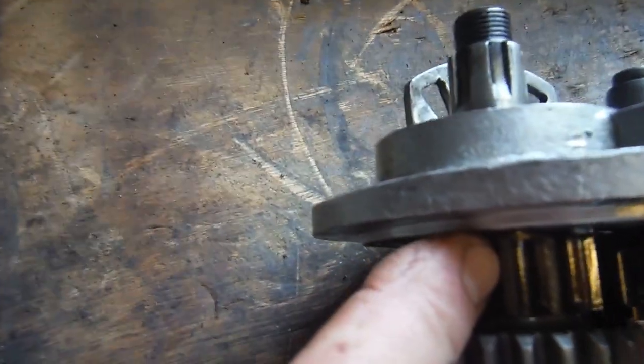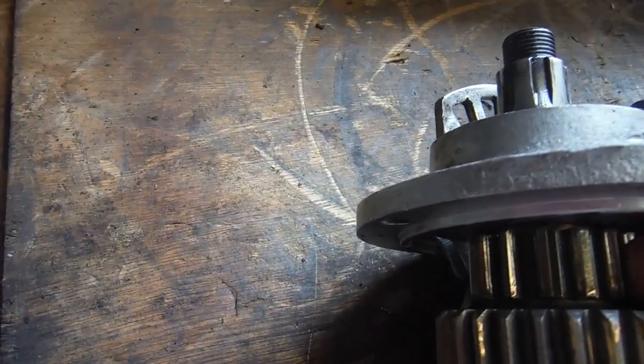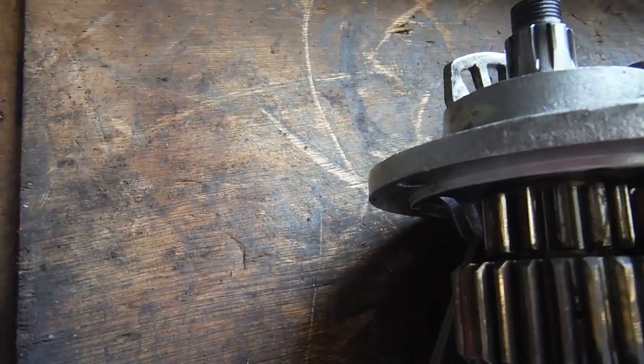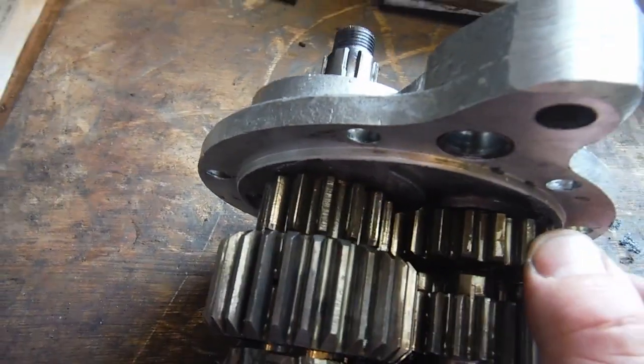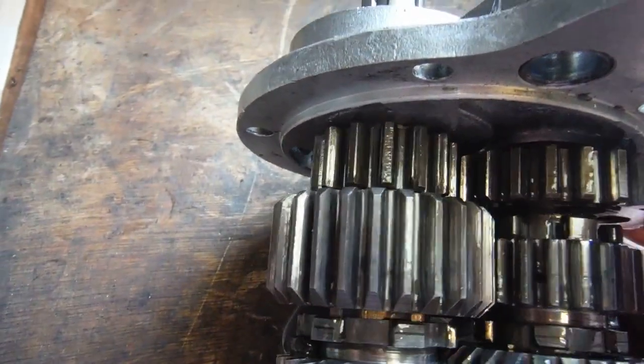I also noticed markings and wear — I don't know if the camera will pick it up — but this gear, I think it's the first gear on the main shaft, has quite heavy wear on the teeth. You can see where the corresponding gear has been cutting into them and wearing into them.